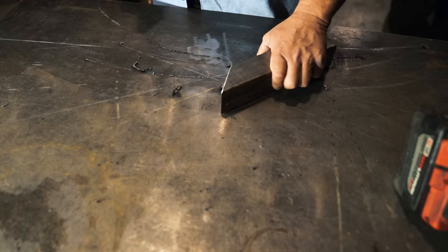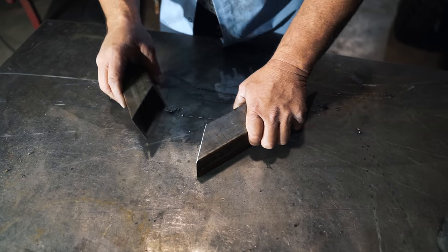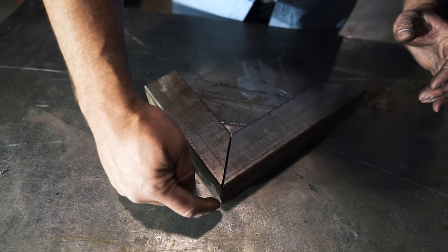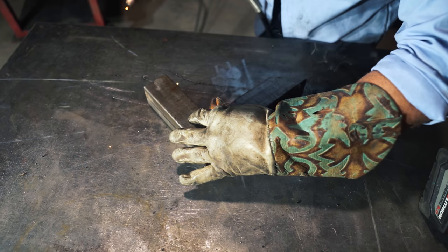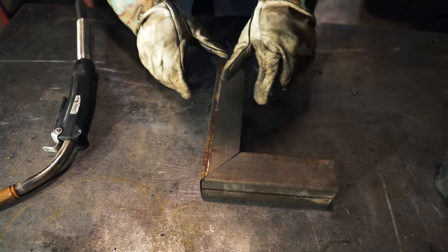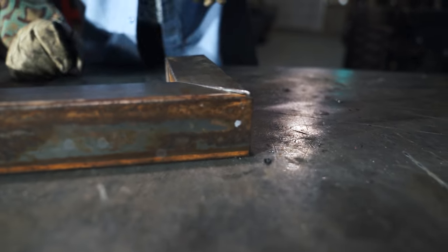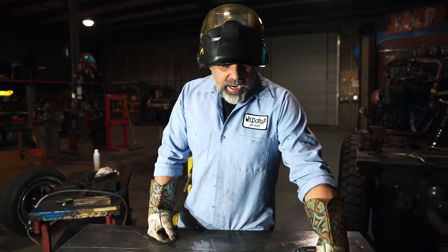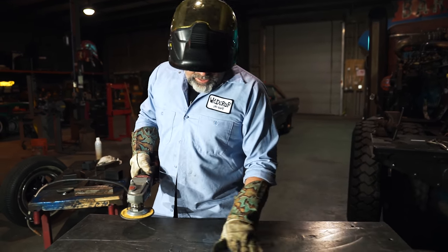Say you got a piece like this right here — you can see it's not sitting flat. You try to butt another piece up to it, and even these little BBs right here throw it off. Let's say this BB's there, we try to put it in, you don't notice it — but you can see it's not very square. You tack it anyway, flip the thing over, and look what that little tiny BB did right there. That will lead into a bigger problem, which I'm gonna show you in a minute.